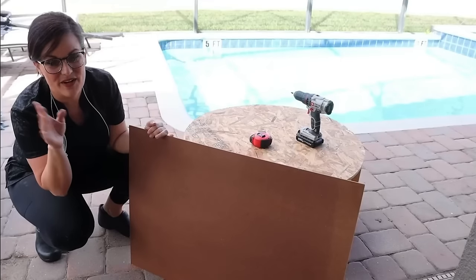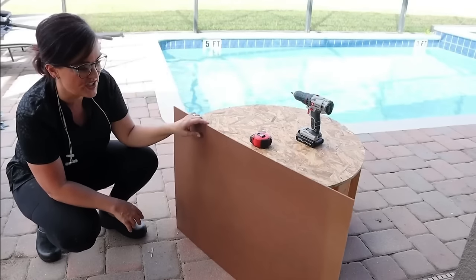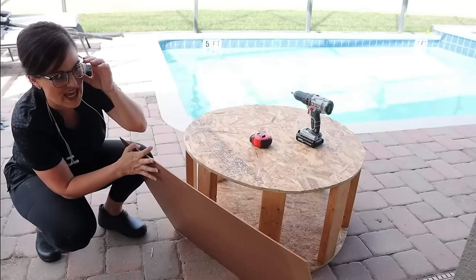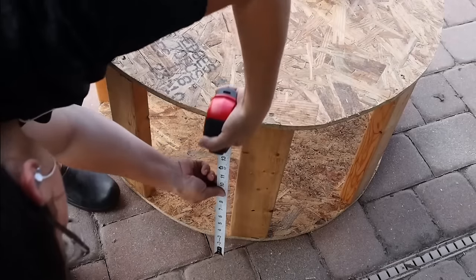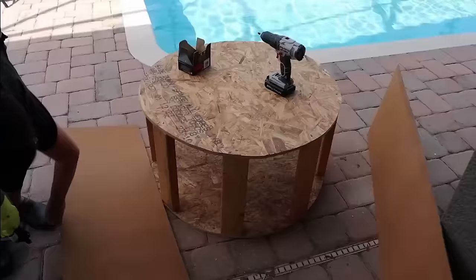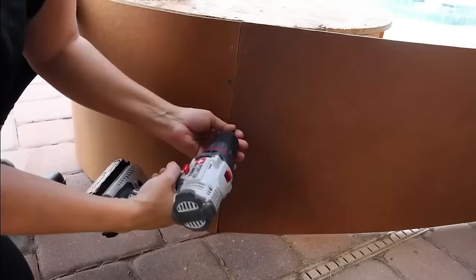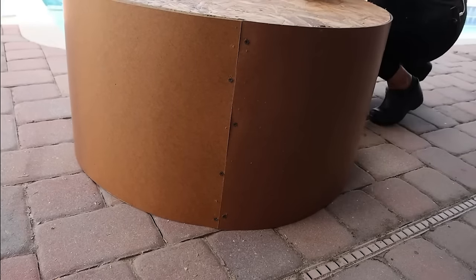This is the masonite — I have a bunch of scrap masonite and we're going to wrap the outside of this just to make it a little bit more sturdy. I'll cut some strips down to size on my table saw, though a circular saw or jigsaw works too. Then we take our nail gun and tack it into place. I nailed it and then also took some screws to reinforce it, because it's very bendy and wants to straighten back out — the screws ensure it stays in place.